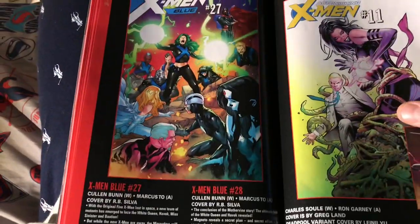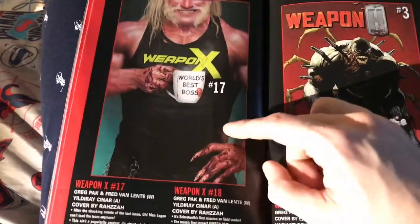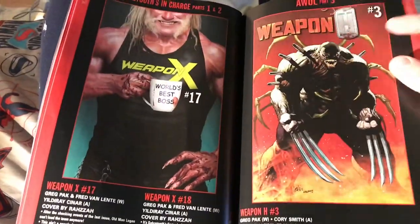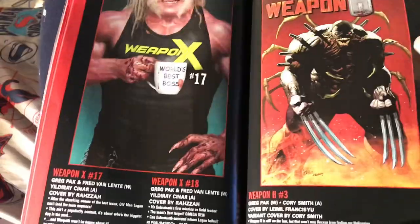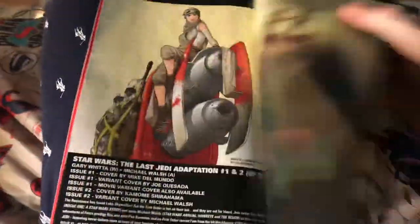X-Men Blue — don't care, it's so bland. There are so many just bland covers. Weapon X looks good though — definitely picking that up, I've been reading that. Weapon H — I'll pick up issue number one, I think it looks cool. A lot of people have been trash talking it though.